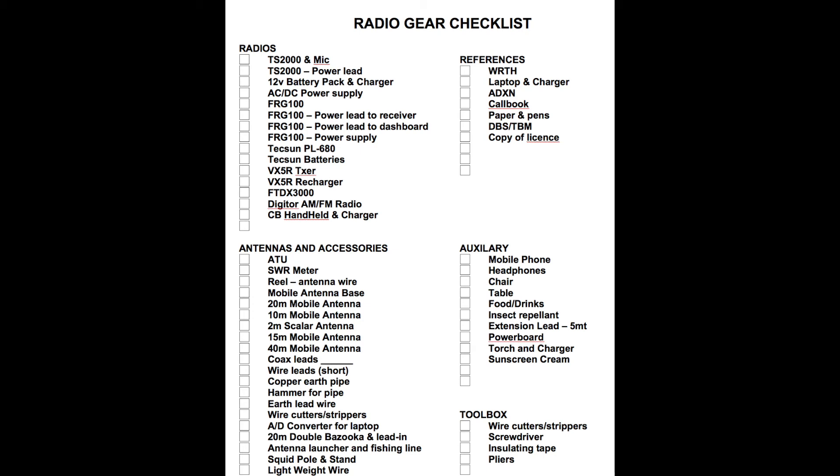My personal checklist is in four categories. First, various radios including their respective power leads, batteries and chargers. Second, antennas and accessories including wire, spools, headphones, lead-in coax, toolbox, squid pole, and antenna launchers. Third, references such as the World Radio and TV Handbook, a laptop or tablet computer, and other handy printed references and notes. Fourth, creature comforts including a portable folding table, folding chair, refreshments, cell phone, torch and warm clothing.